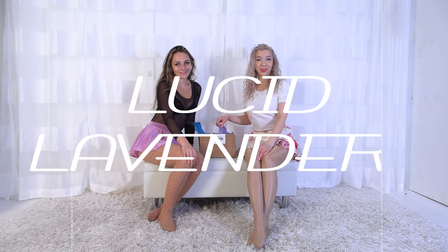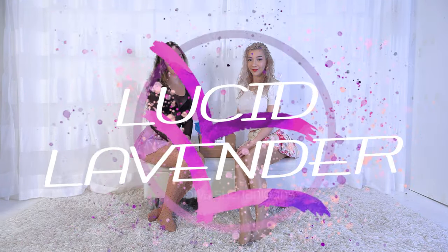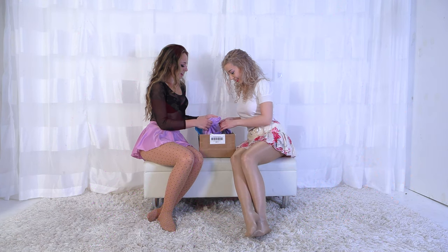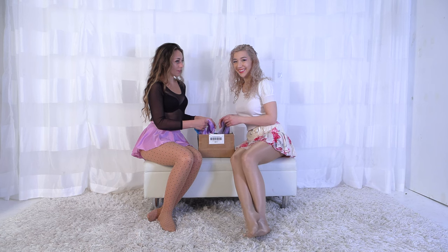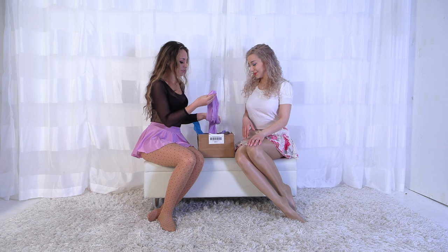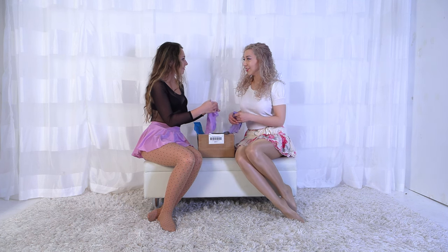Hi there, I'm Ally Hart and I'm Lucid Lavender, and today we're reviewing pantyhose from Poseidon Pro — Pearl and Poseidon. Apparently somebody has already gone through them and unfolded them all, but there are some really pretty colors in here that I'm excited to look at for the first time.